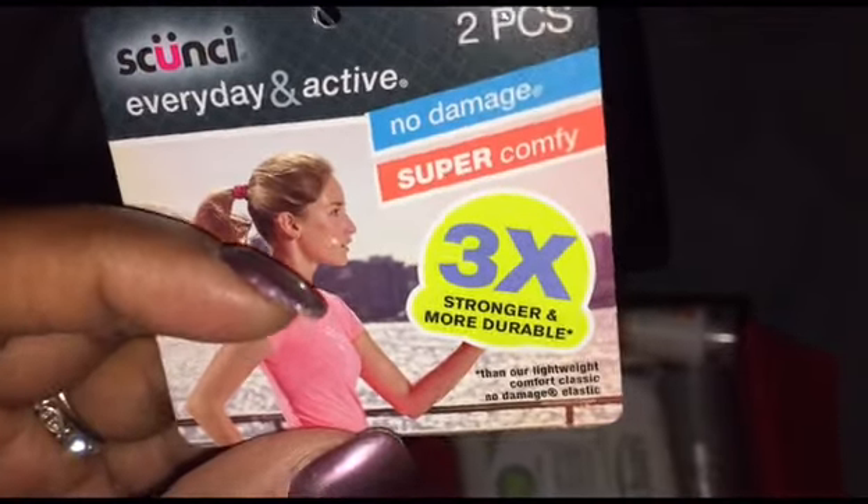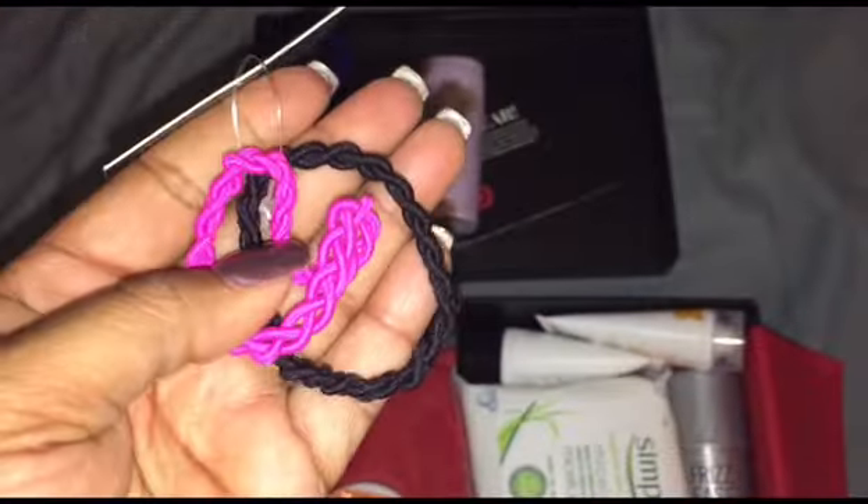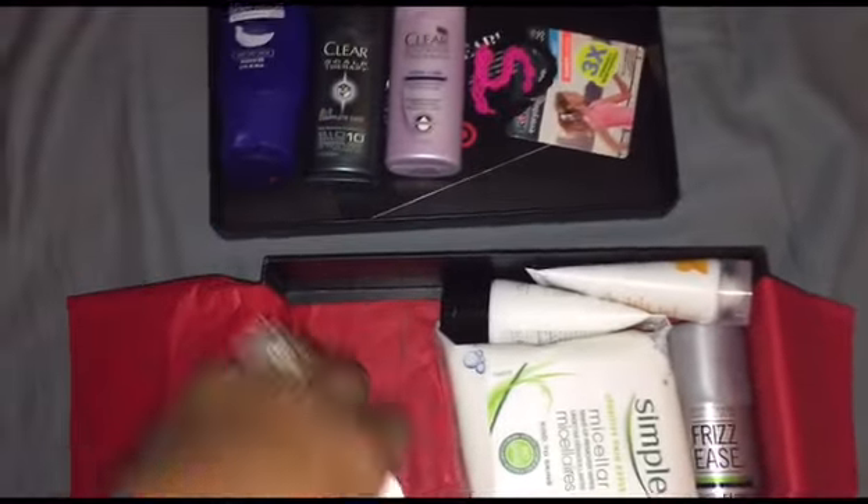Then we've got a couple of scrunchies — three times stronger, more durable, no damage, super comfy. It also has a dollar off coupon for Target. Really cute; you never have enough of those.